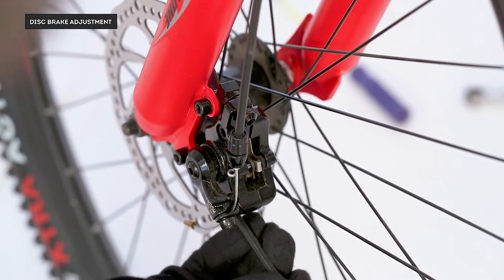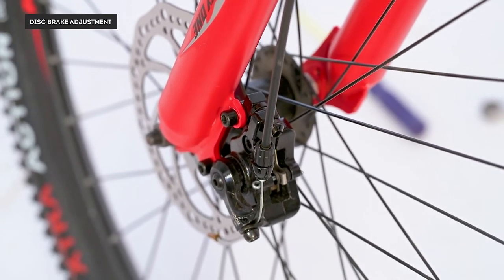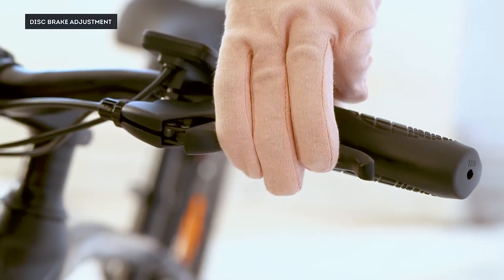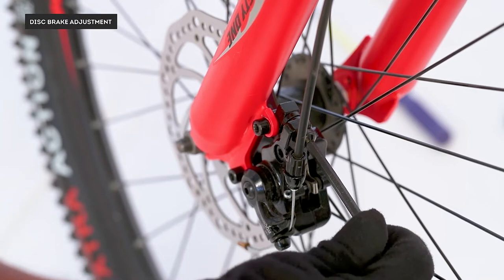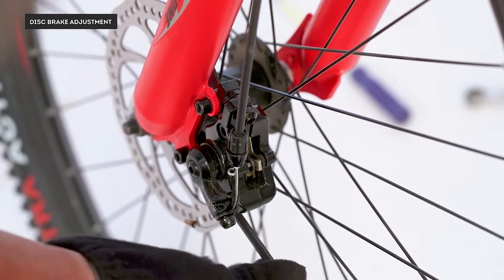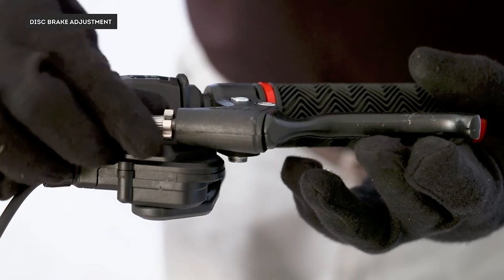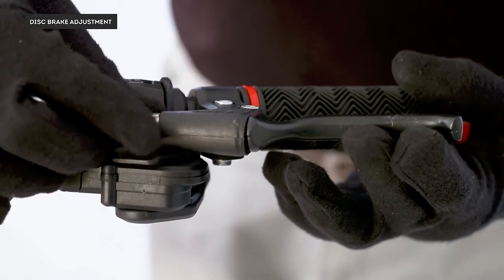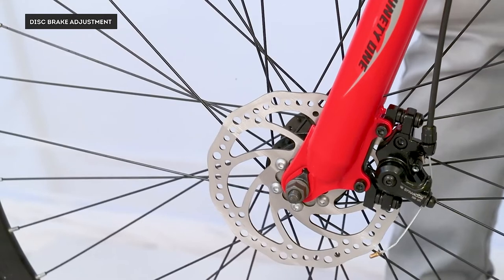If your brake is making noise while rotating the wheel, the caliper might not be centered. To adjust it, loosen the two allen bolts using a size 4 allen key. Apply the brake using the brake lever to center the caliper, then while holding the brake lever, tighten the top and bottom bolts. Check that there is a little space on either side between the disc and the caliper. Repeat steps for the other wheel if needed. Spin the wheel to confirm the brake isn't dragging and the noise is gone.